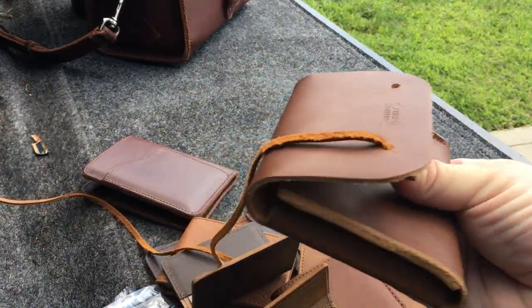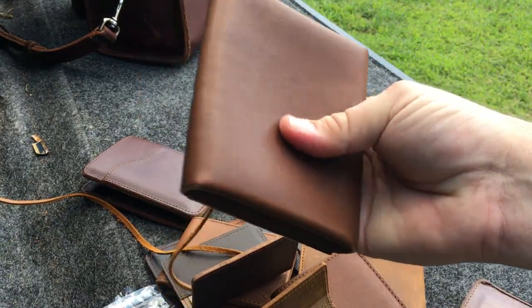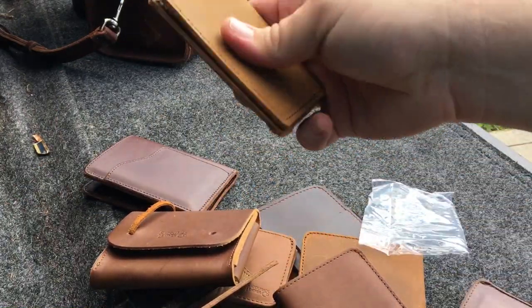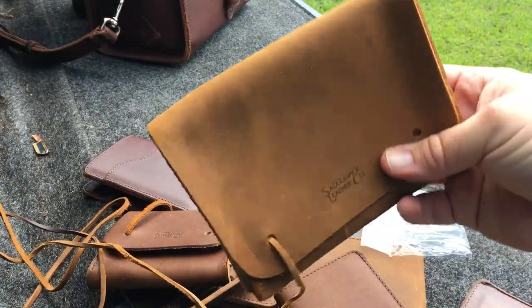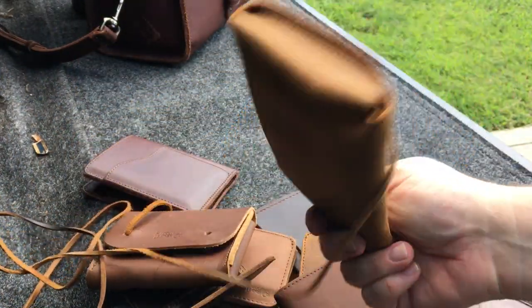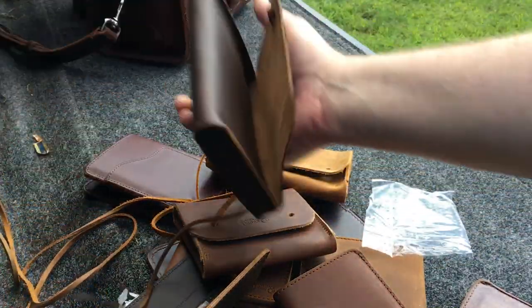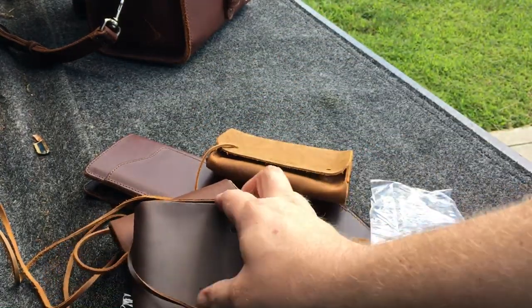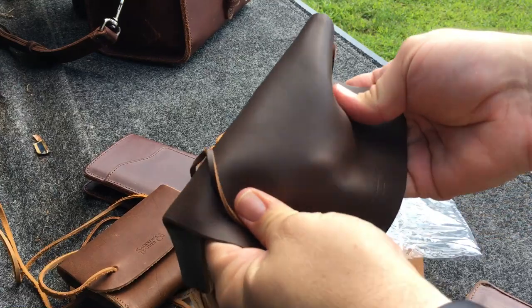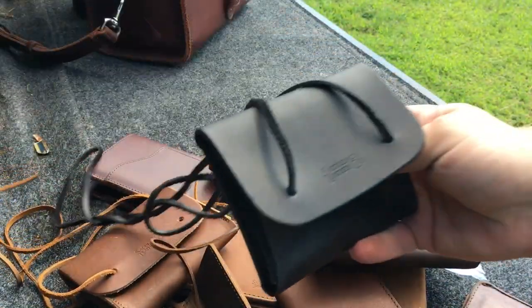A lot of them come with the wallet case. This is the new dark tobacco — before they went to the roughed up, which is kind of like back to this. This is the new roughed up tobacco. It comes with a couple of wallet pouches — got one in the old dark coffee brown. This one doesn't have a pull-up in it like the new ones do. And then black.